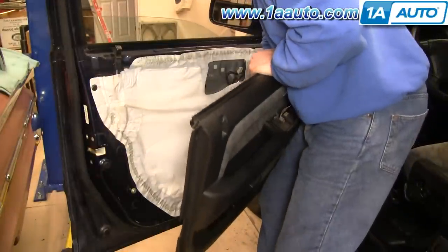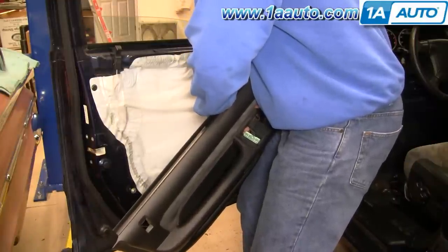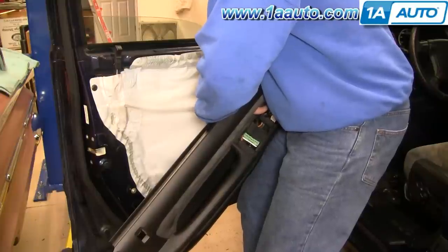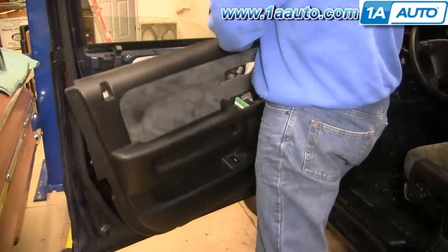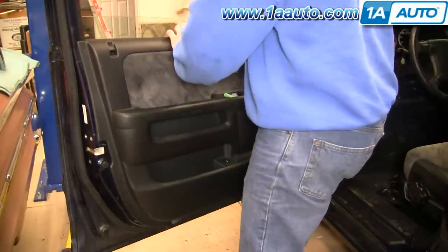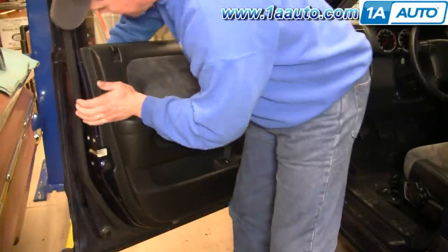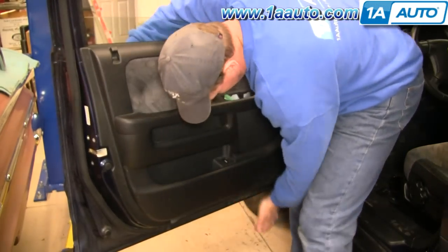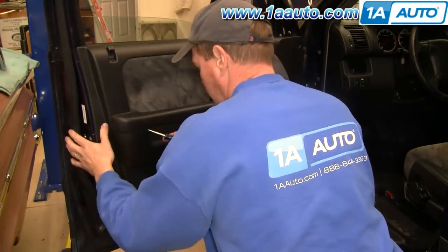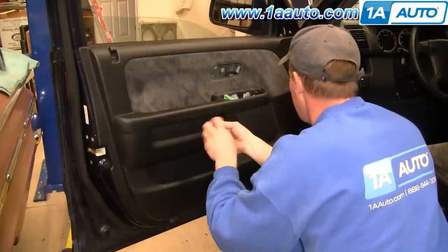Reinstall the door panel — push the window harness up and through, and then put these clips back in. Also make sure your mirror harness is up and through. Plug in your rear hatch switch down here. Make sure that your lock goes through, then push the panel against the window sill and down. Engage the clips around the outside. I'll fast forward here as I put the two Phillips screws up under the door pull, getting them started and tightening them up nice and firm.